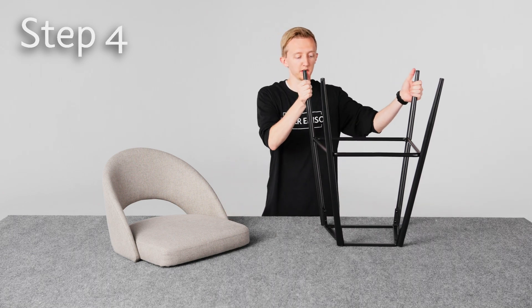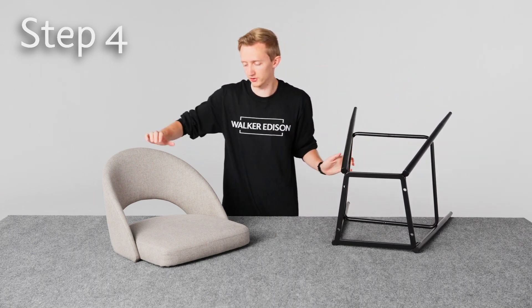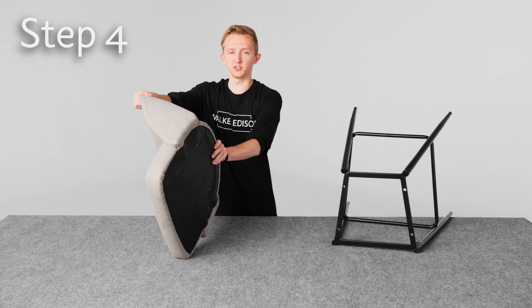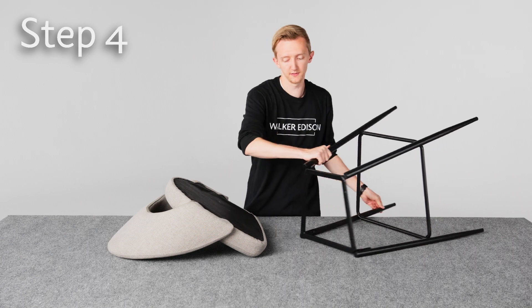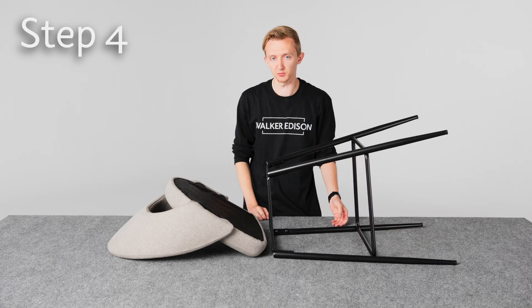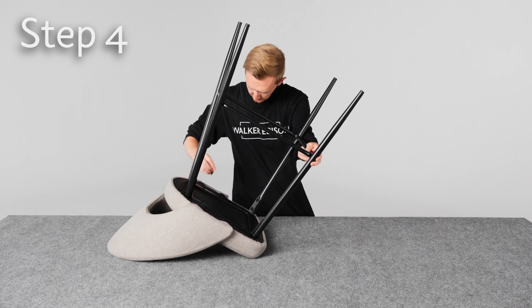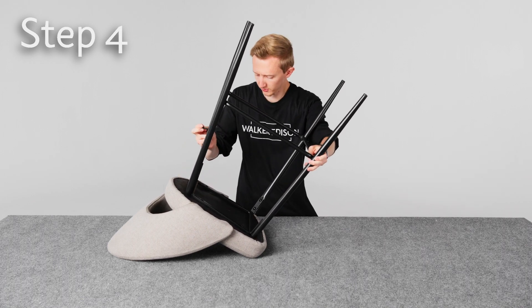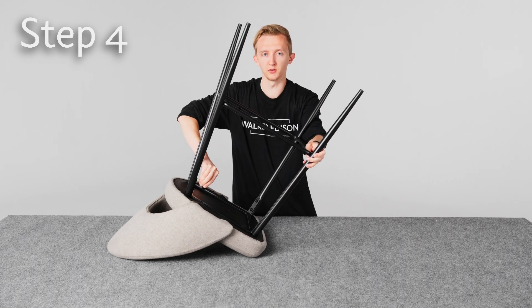When putting this in, we just want to make sure that this narrow part — this narrow edge — is at the back of the chair. So it'll line up like this, and then we can attach it with the bolts. Make sure all of the bolts are in before you tighten them completely, and then once they're all in you can tighten them the rest of the way.